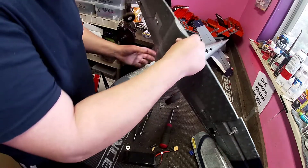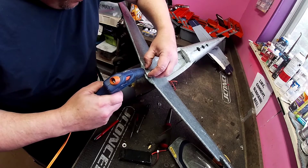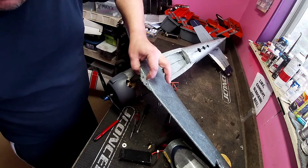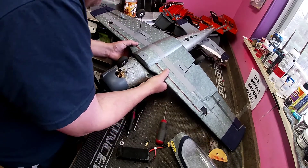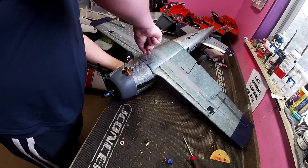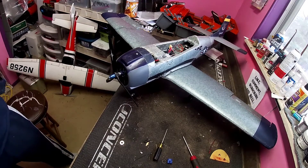Oh, back here it needs some super glue too. I'm going to glue that while we got this apart. All we're going to do here is put some glue in there where it needs it, put some in the back here, and then push down on it. Okay, that glue is hardened up good enough. Go ahead and stuff that aileron wire back in there again, get that screw in there, put some glue in there. Now we can flip her over and get that aileron wire in there.